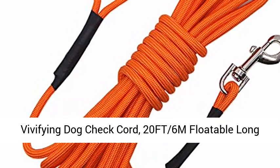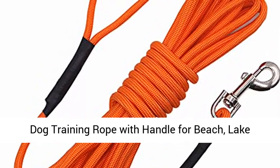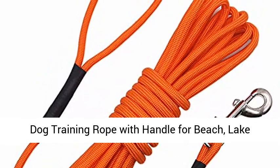Vibifying Dog Check Cord, 20 FT 6M Floatable Long Dog Training Rope with Handle for Beach, Lake, Orange.